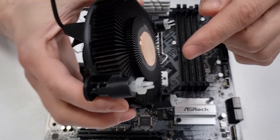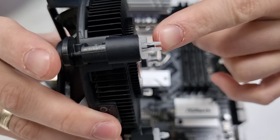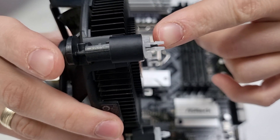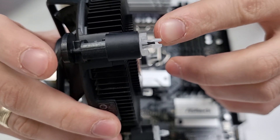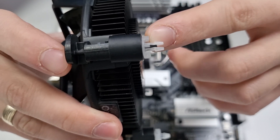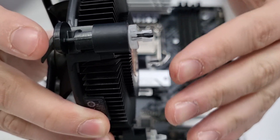The Intel stock cooler features four locking posts, each one consisting of translucent plastic and a black plastic pin. The translucent plastic, which I'll call expansion anchors, should be inserted into the motherboard's mounting holes. When you press the black post, it pushes a pin which spreads the translucent parts and this holds the cooler to the motherboard.